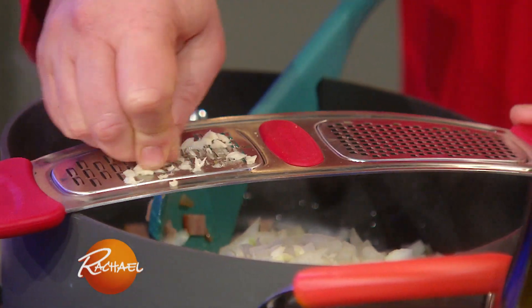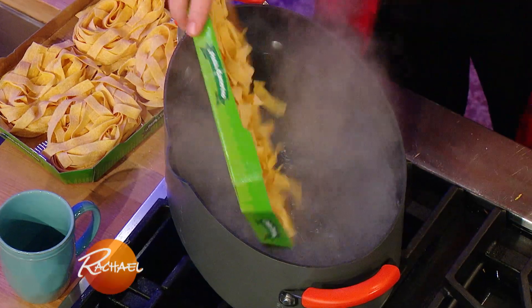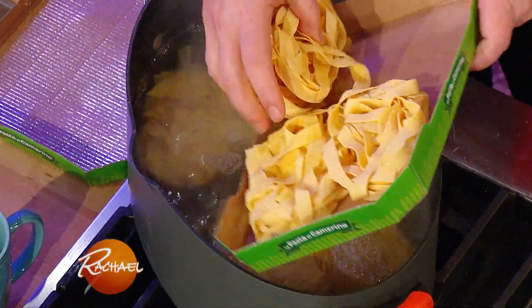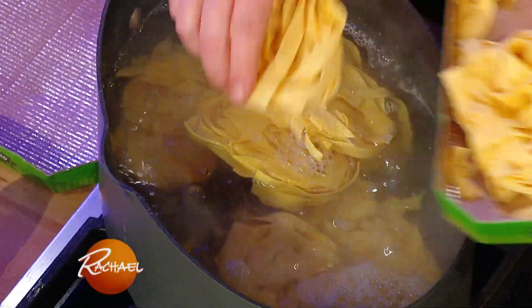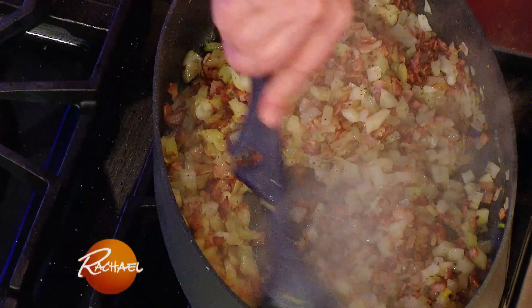I'm gonna grate the garlic in. We're bringing the pasta water up to a full rolling boil, so wait till it's boiling, then drop in your pasta of choice. I like pappardelle, which is a wide egg pasta for this. We're gonna give a stir to our bacon, fennel, onion, garlic situation.